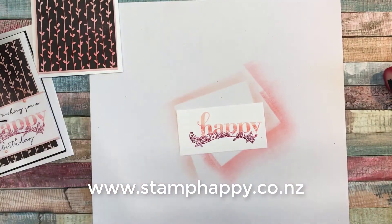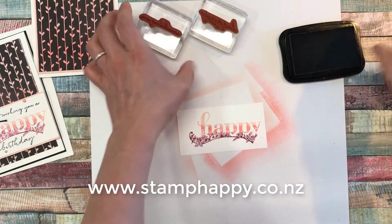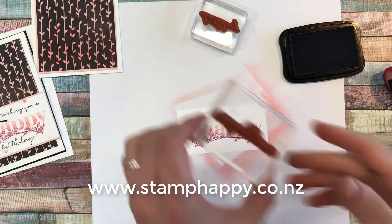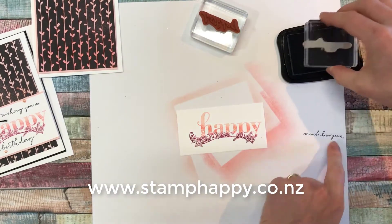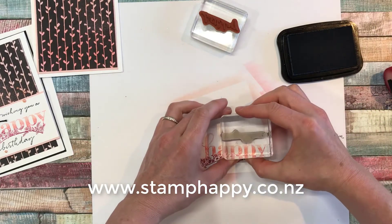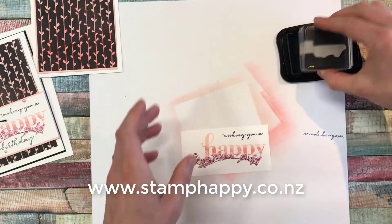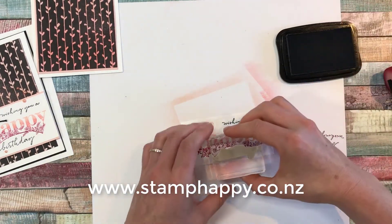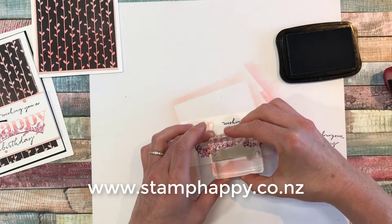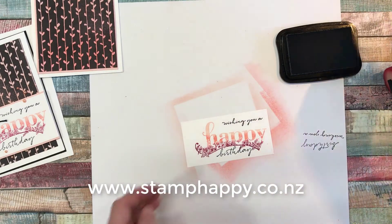Then we'll just throw on our couple of other words. This time I'm going to use the black. Now this particular font — it's really easy to get them stamped upside down just like I did, so just check on a piece of scrap paper first. It's a really nice font but it's very hard to read the stamp. That one's upside down too. I might not have given myself quite enough room. Oh, that's good — I'm happy with that.